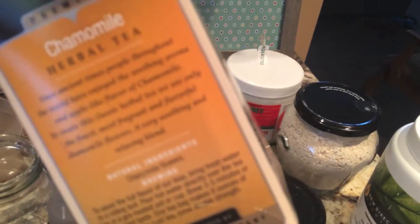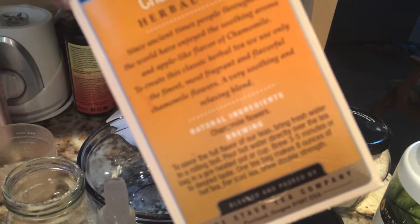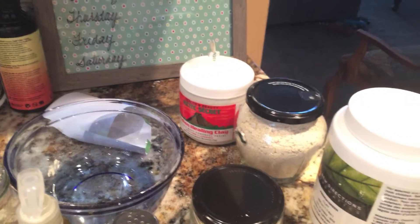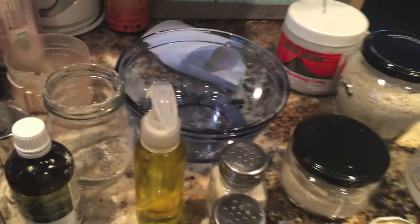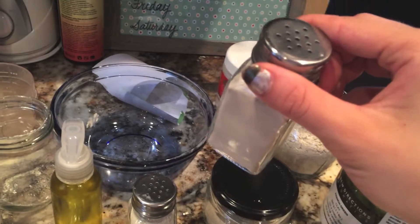I also ground up chamomile tea — the ingredients say chamomile flowers. Chamomile is really soothing for the skin, so I added that to the mixture, mixed it all up, and then put it in the shaker containers. So it's easy and it's really moisturizing.